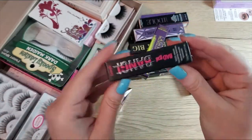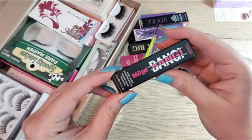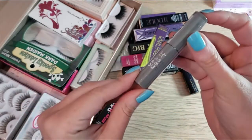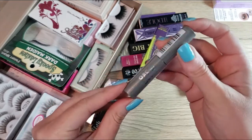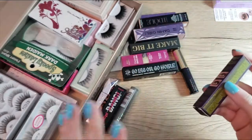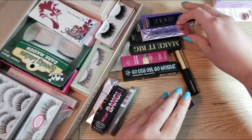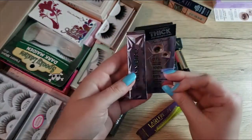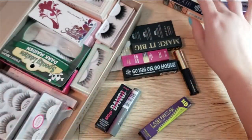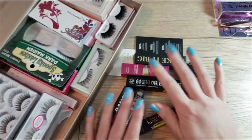I also have the Benefit Bad Gal Bang which I have not gotten to try yet, so I'm looking forward to that. I also have not tried the It Cosmetics Lash Blowout Mascara. I actually have two of the Damn Girl mascaras, so I have those two set aside, and all the rest I have not yet tried.